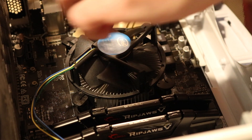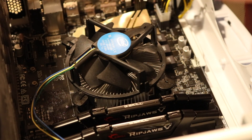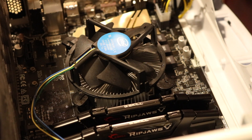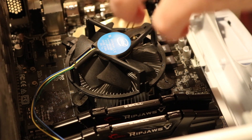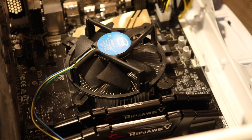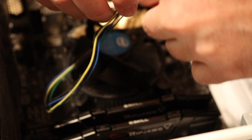Once you have the fan in there nice and secure, you want to make sure it doesn't wiggle when you move it. One way to check that it's in there all the way is to take off the panel on the other side of the desktop to look at the back of the motherboard, to make sure that the clips from the CPU fan went through the motherboard and are latched there, holding on to the motherboard. Last, we're going to plug in the CPU fan to these pins right here where they were.